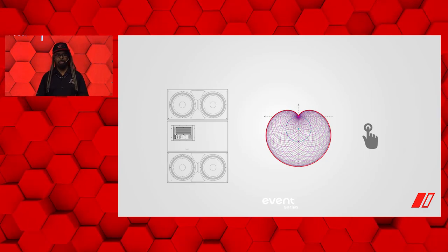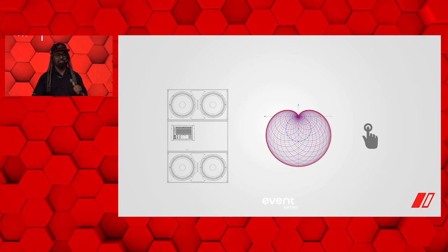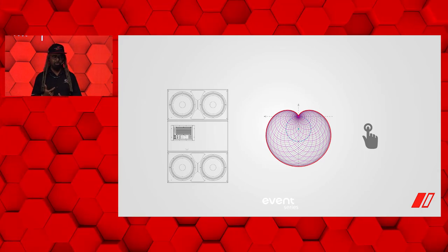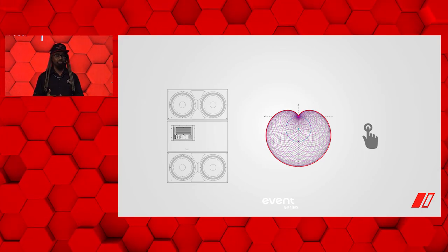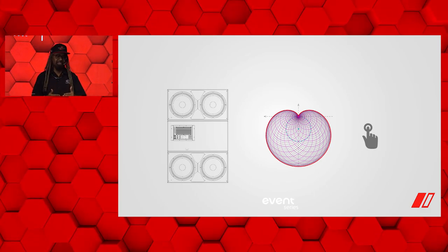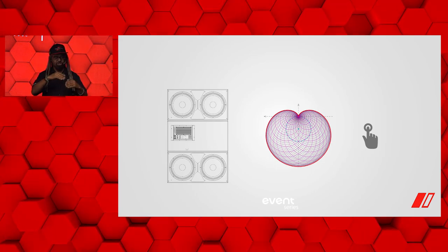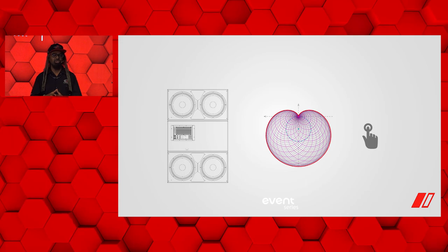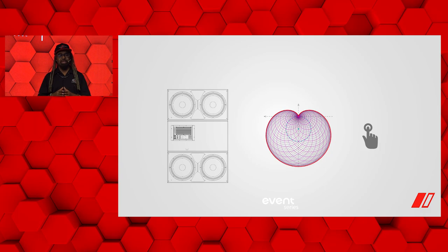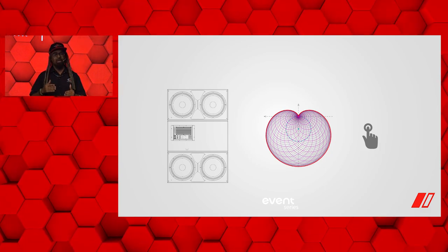The cardioid feature in particular is a very nice and unique option, allowing you to stack two to three units high and inverse the middle unit. For example, if you're laying them side by side on the ground, the center unit faces the opposite direction, as shown in the diagram. If stacking three high, the center unit faces the other direction, and that's the unit on which you engage the cardioid preset. This helps cancel out low frequencies that would otherwise...